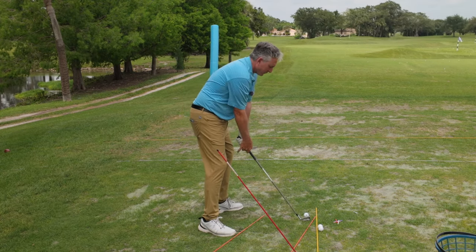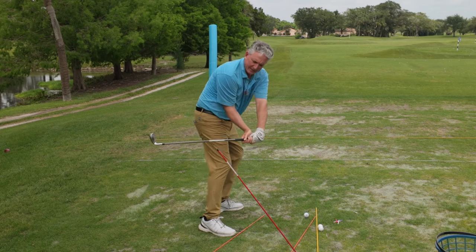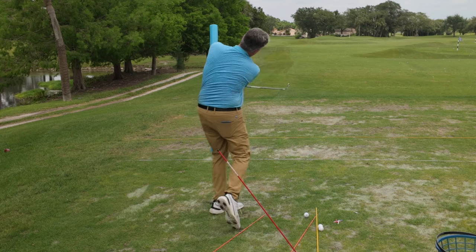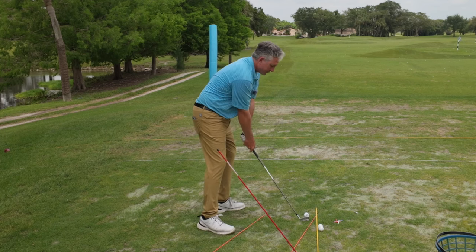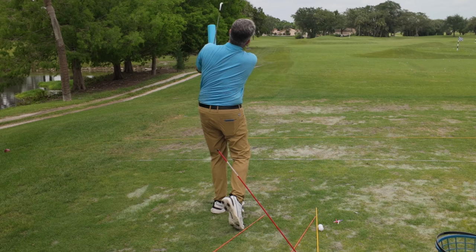Set up, here's my grip, here's my take away, there's my hand depth, I made a full pivot, bring the hands down, bring the arms down — and boom, I can hit that ball and stop right here. Again, pretty good shot right there.